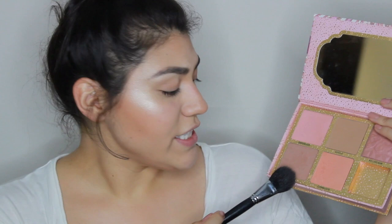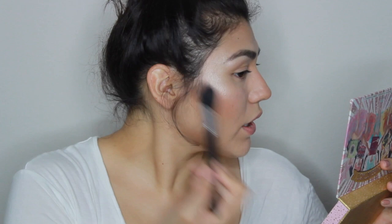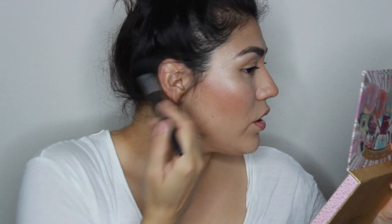So now I'm going to finish everything off with blush. I'm going to go back into my cheekathon palette — for my everyday look I really like going into Dallas. It's a really pretty dusty rose. I'm obsessed with Dallas; it's my everyday go-to. I normally like to go right above where I warmed up and kind of contour my cheeks. I blend upwards so that it blends the highlighter with my contour and everything just kind of mixes together, and I really like that look.